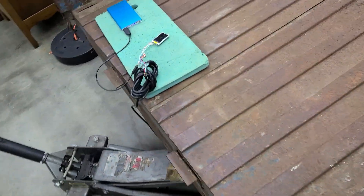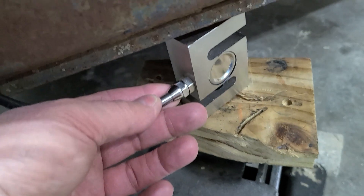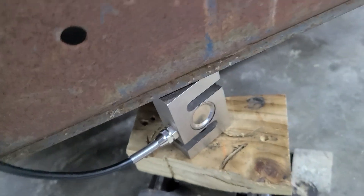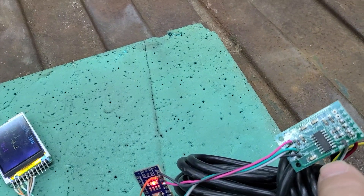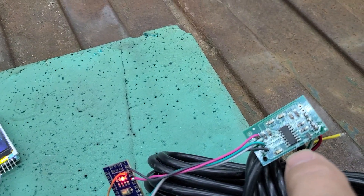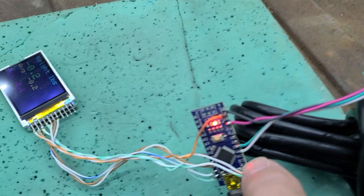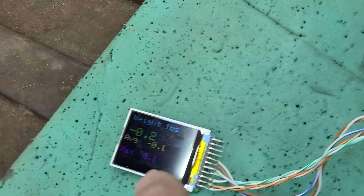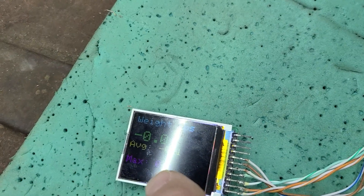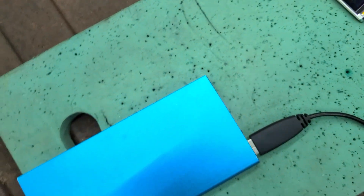I wanted to see how much the back end weighed, so I went on eBay and got an S-type load cell — 1,000 kilograms, which is 2,200 pound capacity. The signal output is 4 millivolts per volt. It runs into an HX711, into an Arduino. The original code was in grams, but I did some calculations with the scaling cal factors, and the scale now reads out in pounds. It's powered off a battery pack.